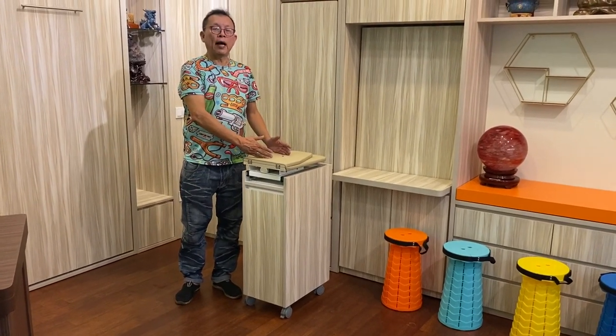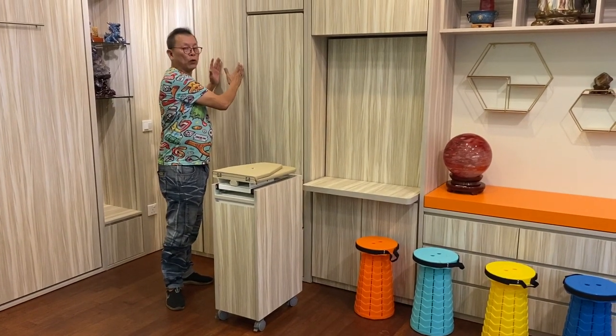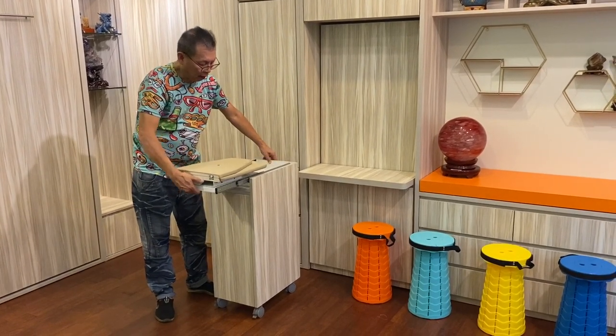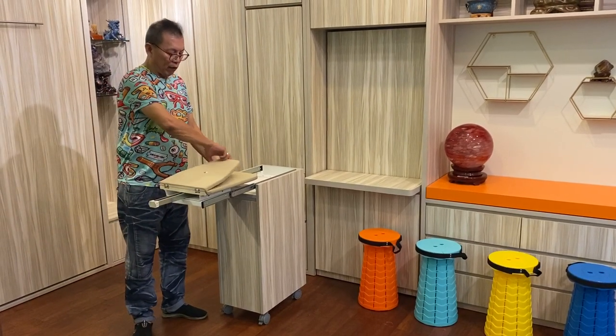This is our space-saving hidden iron board, which is installed inside the wardrobe. We don't have a wardrobe here — we've installed it in this trolley — but it must be installed in the wardrobe. You pull out from here, and after pulling up it will come out automatically. Then you pull out the extended bar and flip over the iron board.